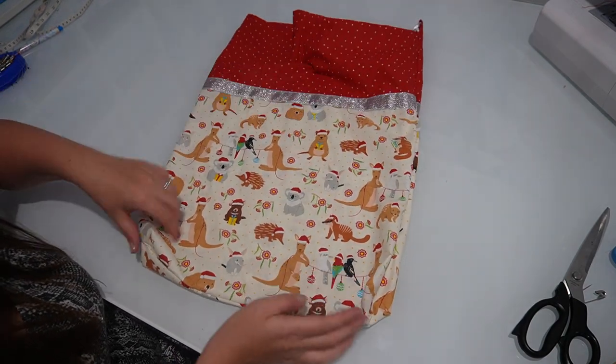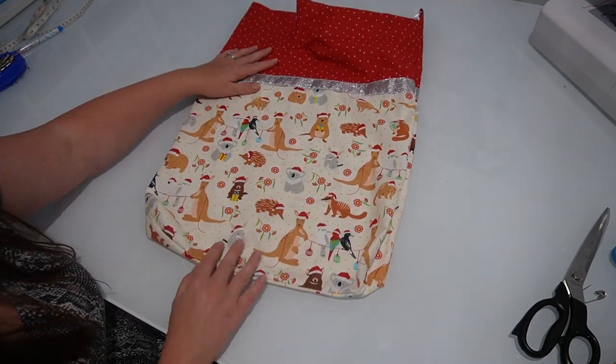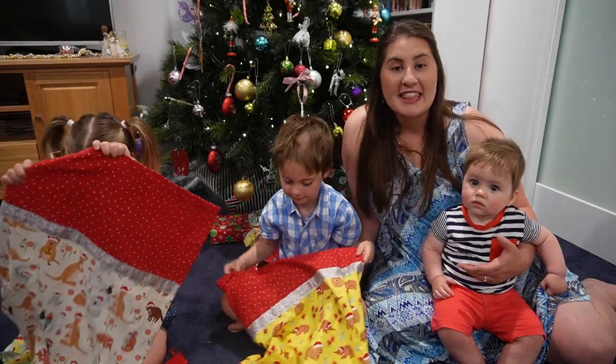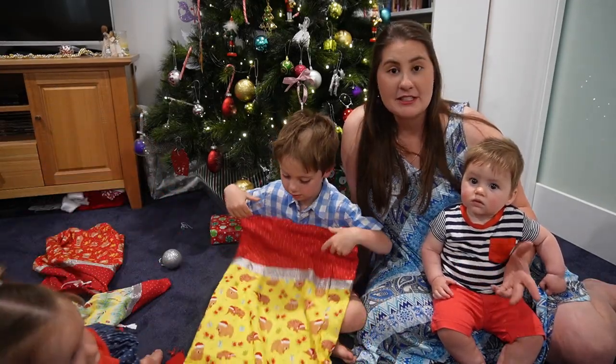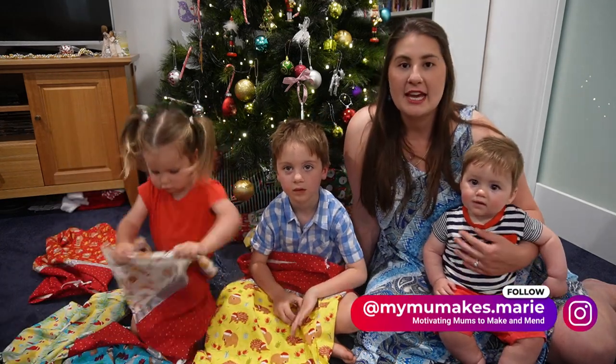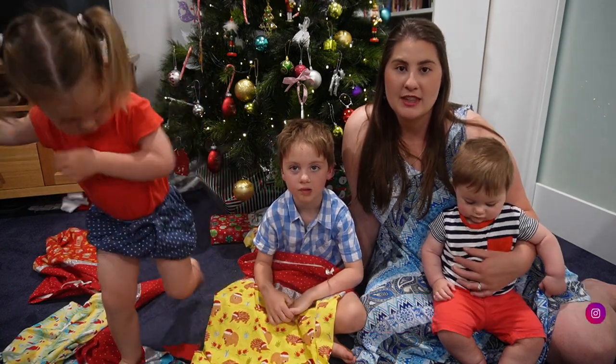It also has the boxed corners to give it some depth for when the presents are put in. Thanks for joining us as I made these Christmas sacks. If you have a go at making one of these yourself, I'd love to see a photo of it. You can tag me on Instagram if you share it over there.